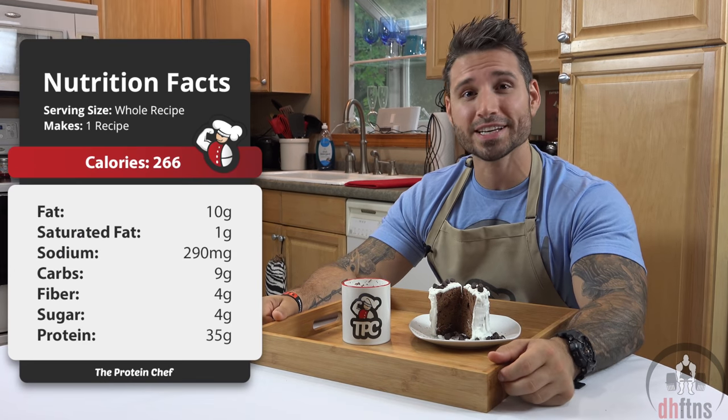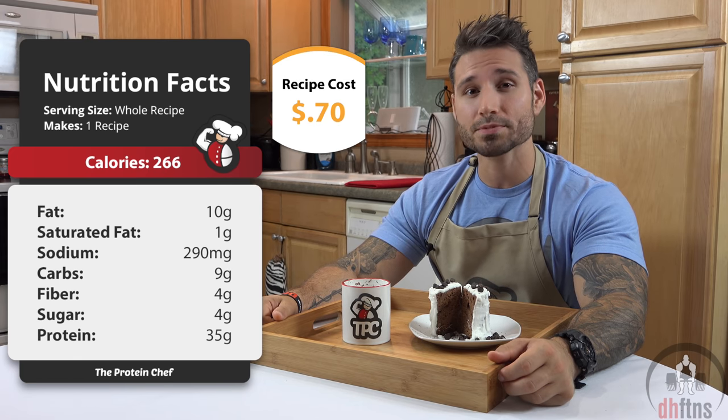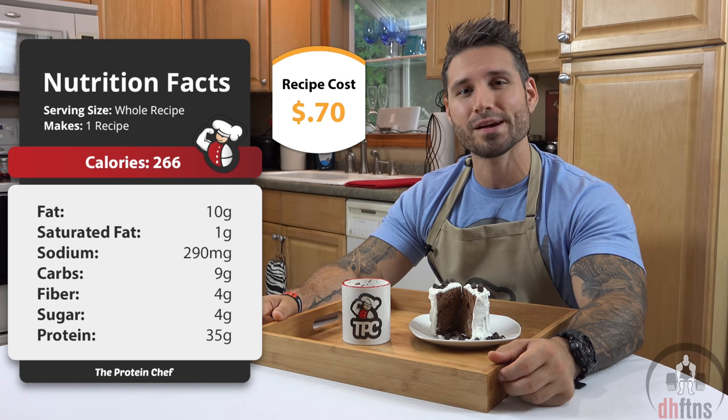As far as the calories go in the whole mug cake, there's 266 calories, 10 grams of fat, 9 grams of carbs, and 35 grams of protein.